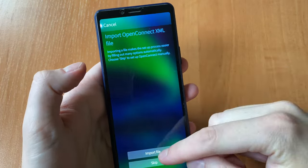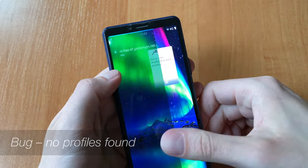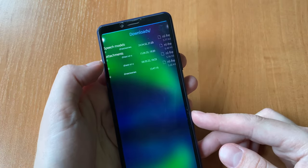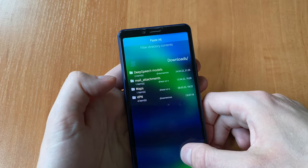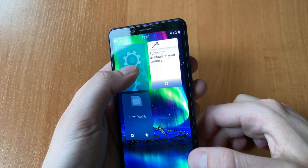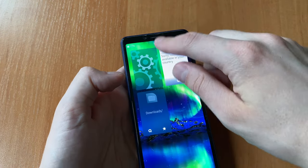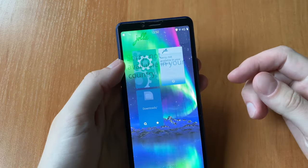That being said, VPN must be configured manually, as you can't manage it using an Android app and there are no native apps for that. That's a drawback, because even a simplified setup using an OpenVPN configuration file is not that easy for most users. And there are also some annoying bugs here.